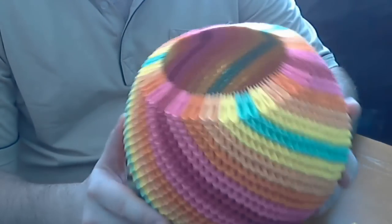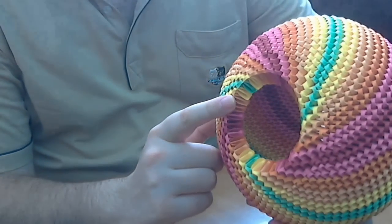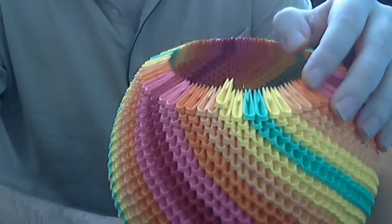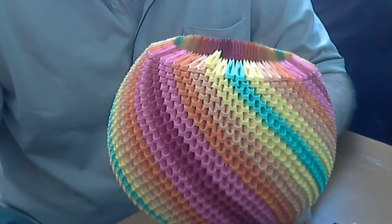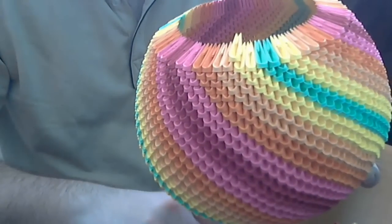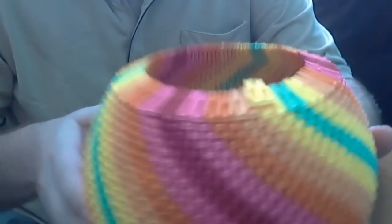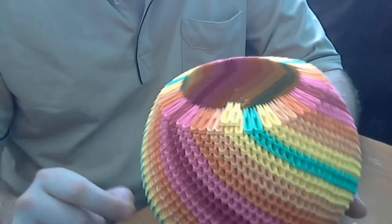Until here it was easy. We have in total 4 rows made from 30 pieces and 34 rows made from 60 pieces. We do not push the pieces as much as the other pieces. We will push only halfway, like this. In the same way we will put all pieces. We do not push the pieces like the others. Complete the row respecting the pattern but do not push the pieces very hard.